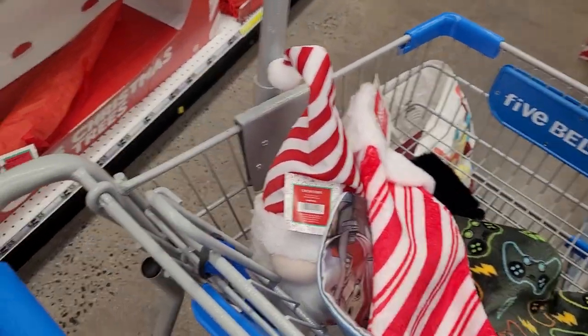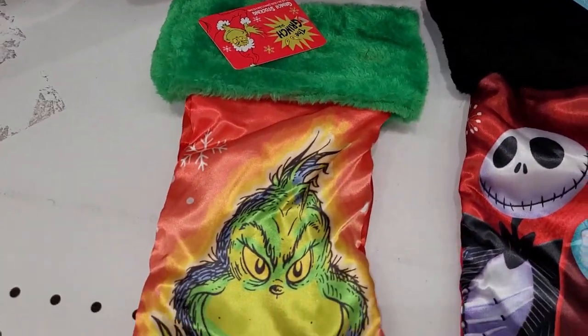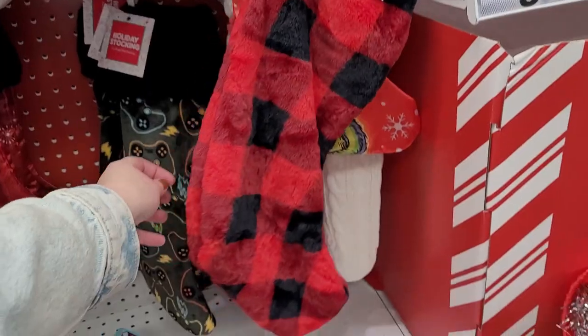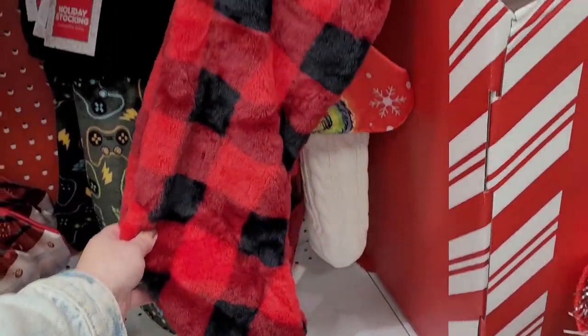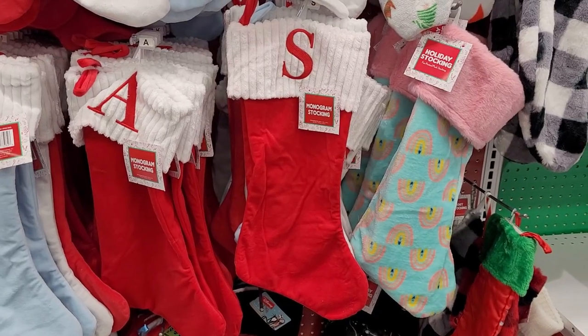They had a lot of other really cute designs, though, like this rainbow one. They have licensed characters like the Grinch, Star Wars, and Night Before Christmas. They also have buffalo plaid. I thought these were really cute, but I'm not sure how well heat transfer vinyl would stick to there.